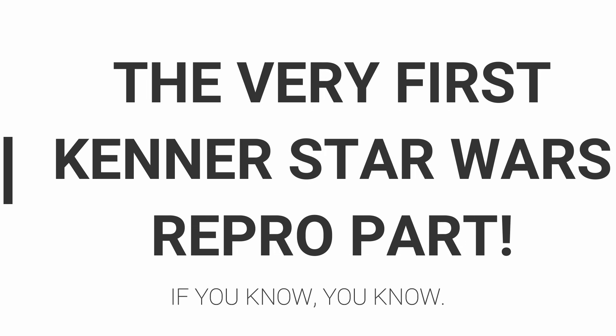It's just Bruce, he don't bite. Hello. Well, welcome back to my channel. And as the title says, we are talking about repro.